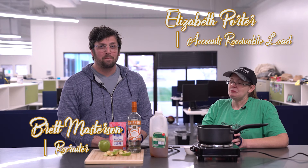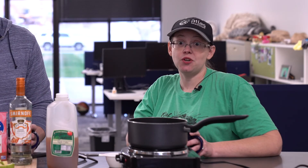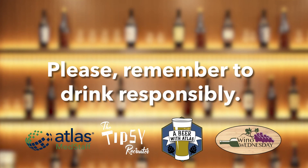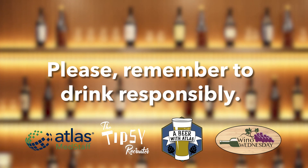If you guys give it a try, leave us a comment down below and let us know how you like it. If you have other variations you think we should try, let us know — we're happy to make something you want to see done. Cheers! And just a reminder to drink responsibly.